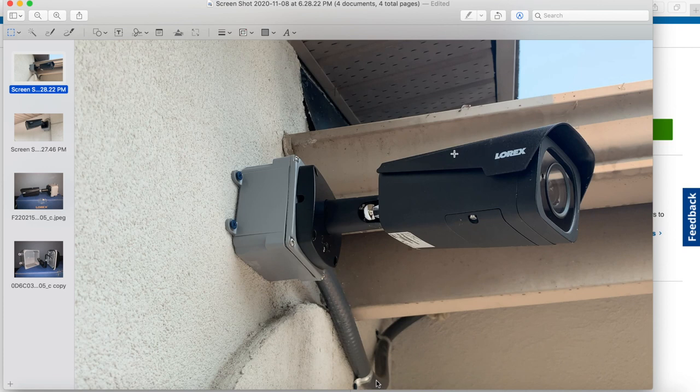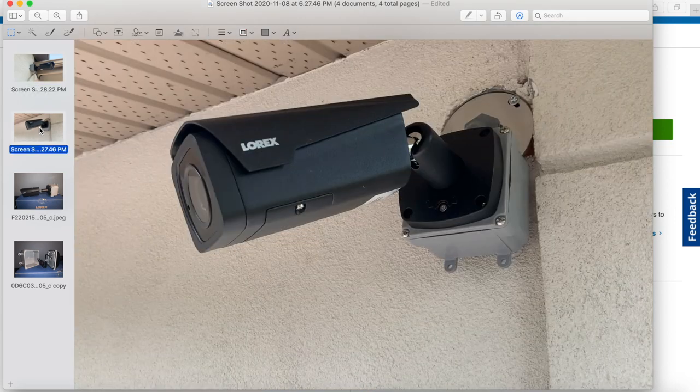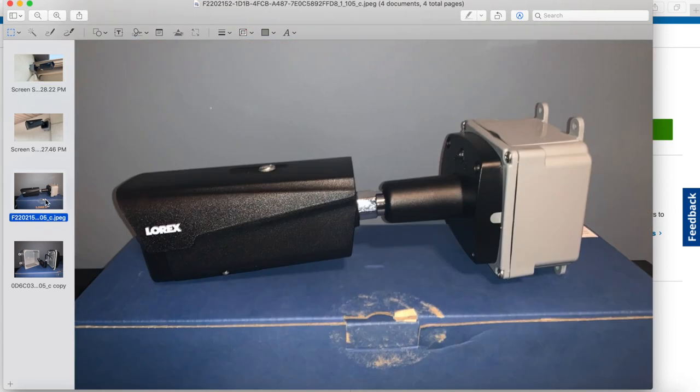That's pretty much it for the video. If you have any more questions or more specific questions about these cameras, just leave a comment below and I'll try to answer them.